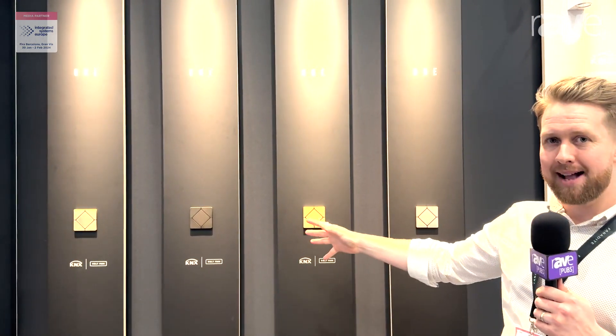This range of keypads is made of solid brass — 8mm thick machined brass, hand finished in the UK.